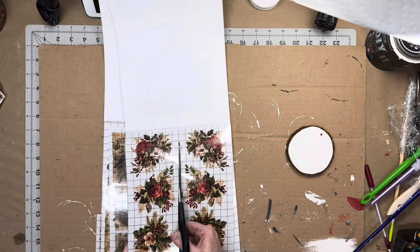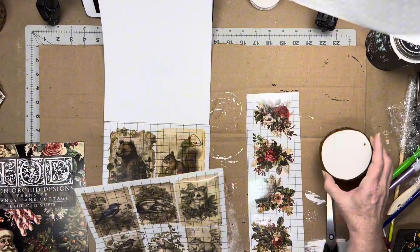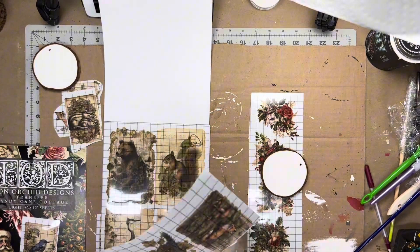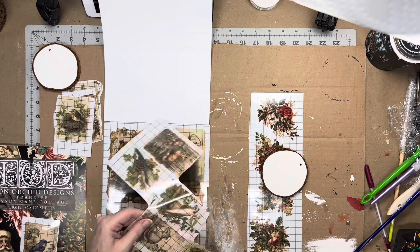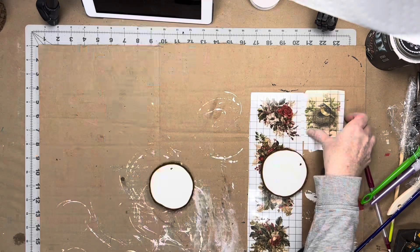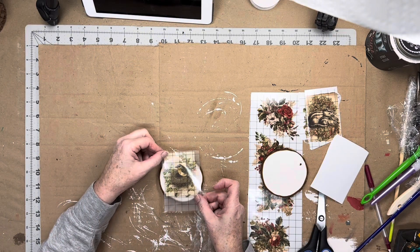Next I'm selecting some transfers from both IOD's Candy Cane Cottage as well as the Holly Glen transfers. Once the paint is completely dry I apply the transfers.